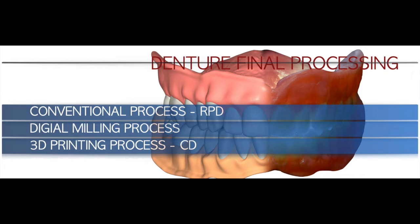We still use conventional process for partial denture cases. Although we use a 3D-printed metal framework, we still use conventional process for the base and teeth portion. The second method of final processing is digital milling — milling a pre-processed puck into the shape of the final prosthesis. The third final processing method is 3D printing, and currently our complete dentures use the printing process as a final.